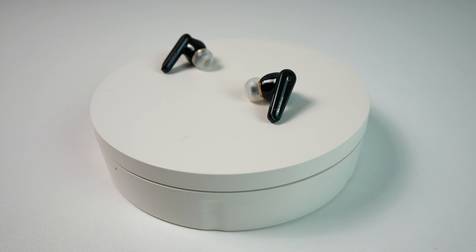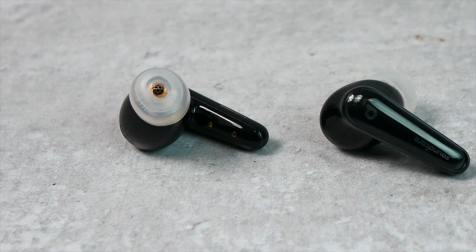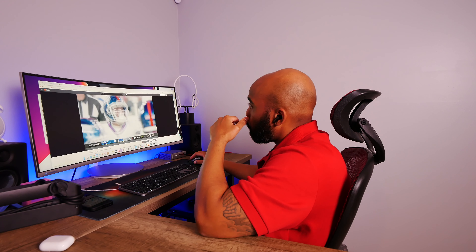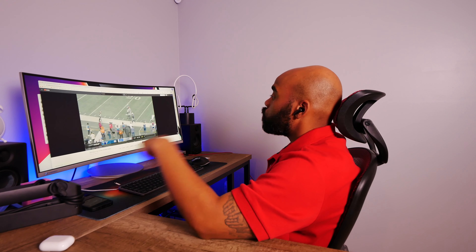Taking a better look at the design of the earbuds, they do have stems coming down which is not my go-to style but I can tolerate it with these in particular, as they aren't too long or too short and I think they're pretty much the perfect length. They're also really comfortable for longer listening sessions — I've been able to wear them for 5-6 hours without any issues. I've also been able to use them for exercise, and they have stayed in place relatively well for earbuds that don't have any wings or hooks. Even once the sweat started flowing, I really didn't have to reposition them as much as I normally have to with stemmed earbuds.